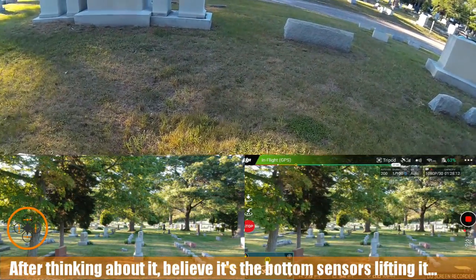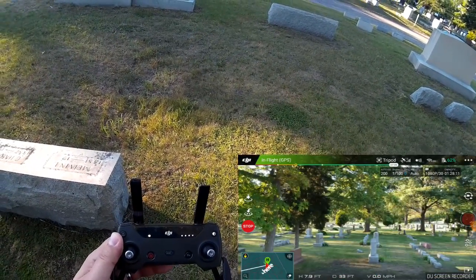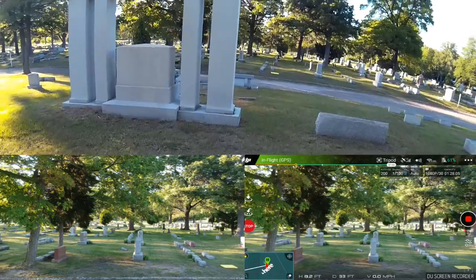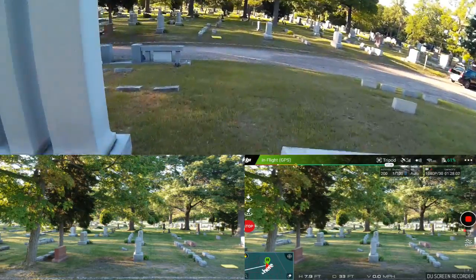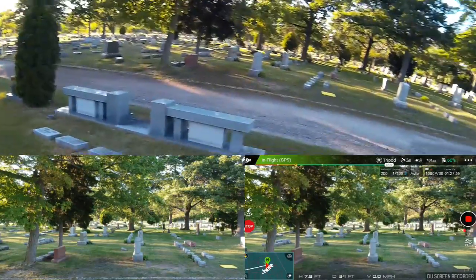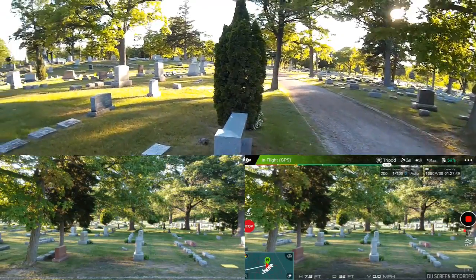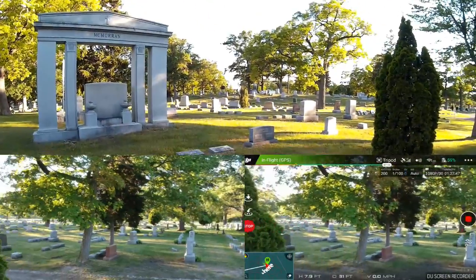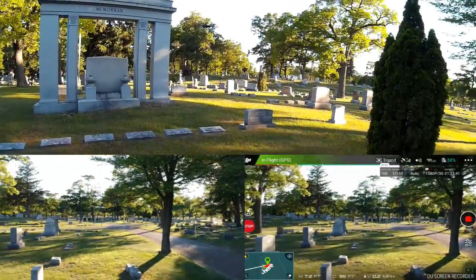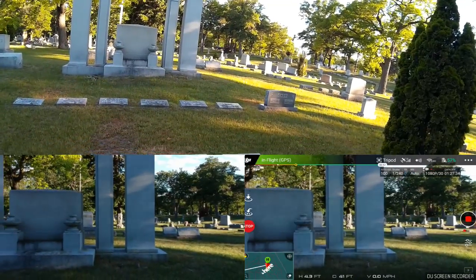I'm not even sure I'm recording video. I think I was. So let's try this again. I thought with tripod mode this would be a lot easier, but I think one of the things happening is that when it's approaching the monument, its sensors are sensing it — because look how slow it turns, and look at it drop in altitude as I'm turning. That's rather interesting.